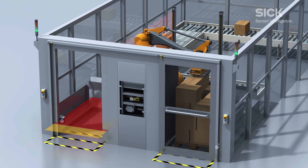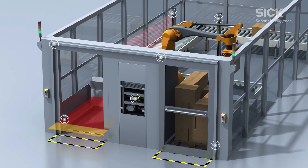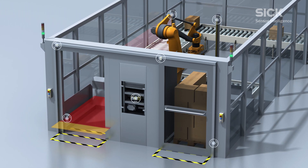In addition to safety and production processes, the combination of compact safety components from SICK allows you to make the most of the space in your manufacturing area.